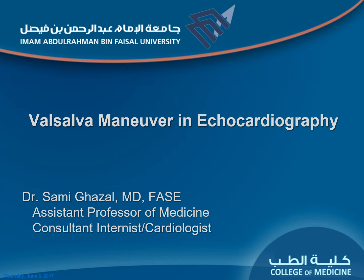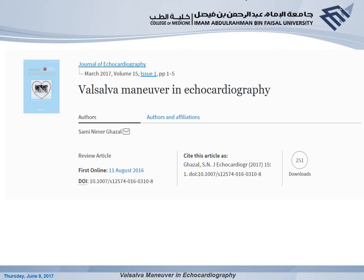Hi, this is Dr. Sami Ghazal. Today I'm going to talk to you about the Valsalva Maneuver usage in echocardiography. Everything I'm going to talk about today is taken from my paper 'Valsalva Maneuver in Echocardiography,' recently published in the Journal of Echocardiography, the journal of the Japanese Society of Echocardiography. For more details and references, you can refer back to the paper.